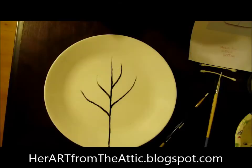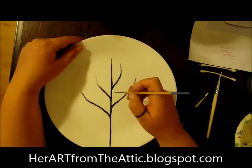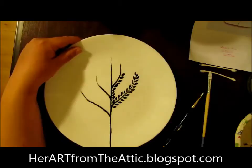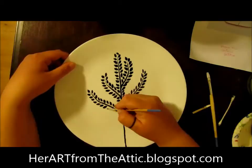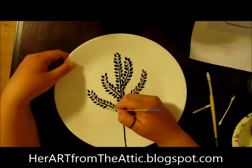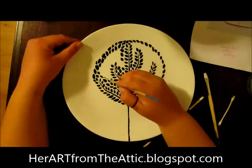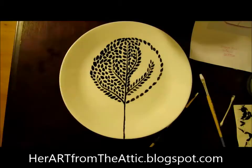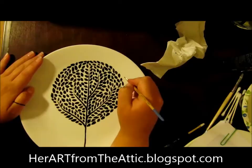Let's move on to summer, where the tree is thick and full of leaves. This one is going to take a lot longer than the spring one, but it'll be fun. I almost forgot to draw the bird flying out of the tree.